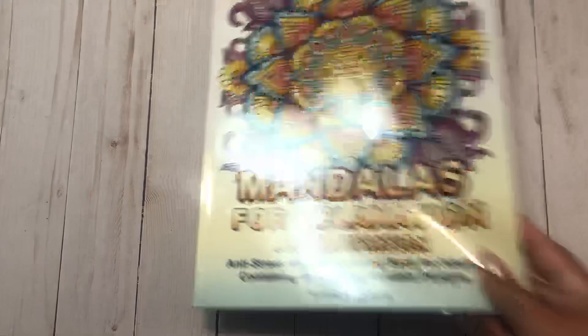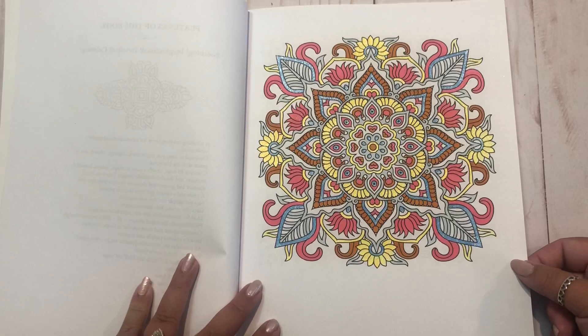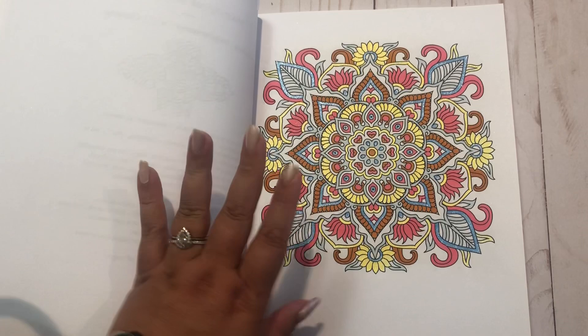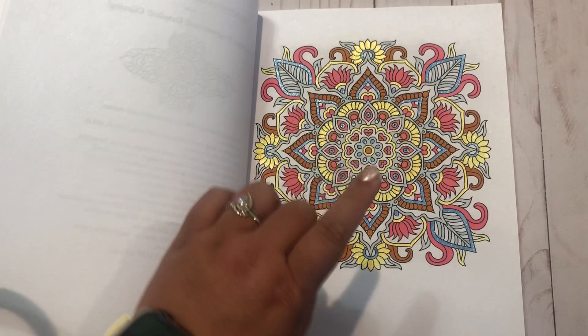Then I have a page in Mandala's Relaxation, also by Camellia Angelkova. This is one of the books Jamie gave me as happy mail, so I decided of course I needed to do one. And I did this first one. You know what I did for this one? I asked Jamie what her favorite color was, and her favorite color is yellow. So I looked up yellow color palettes and this is what I got. My orange is a little bit too dark unfortunately, but I just wanted it to look very yellow. So that's my first page done in that book.